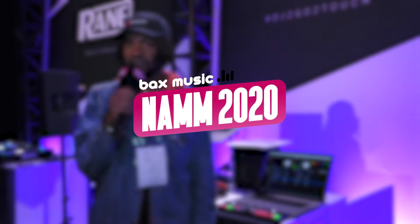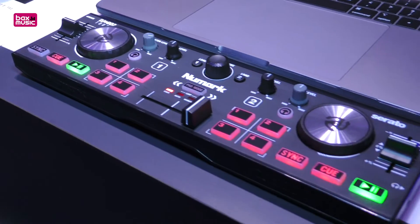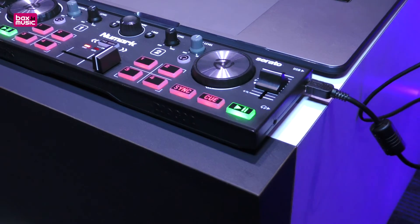What's going on everybody? My name is Gus. I'm here with Numark at NAMM Show 2020 and today I'm going to talk to you about the new Numark DJ2Go 2Touch.